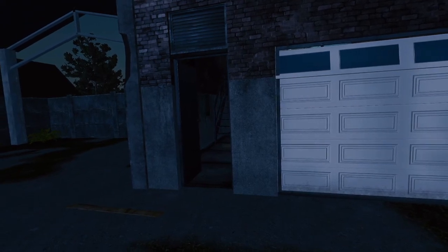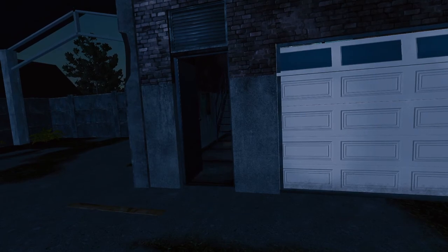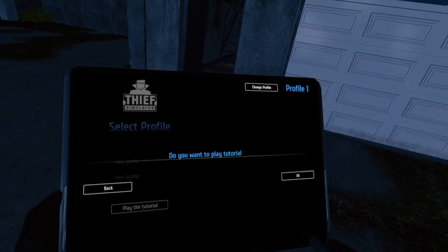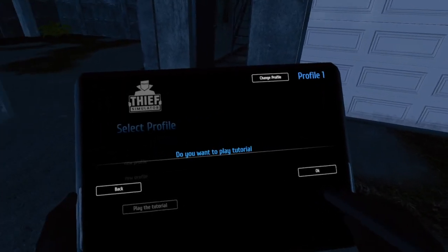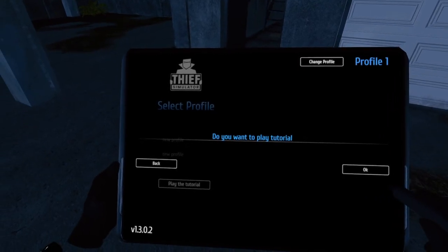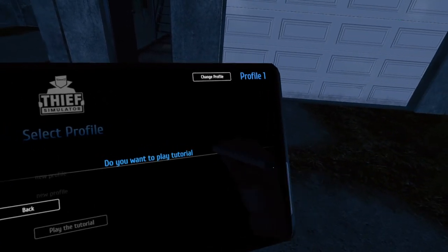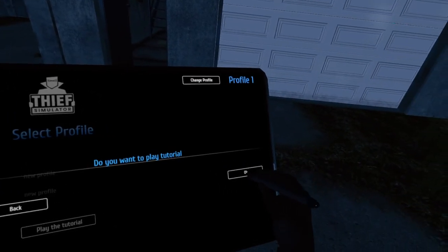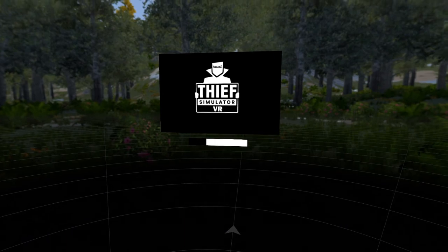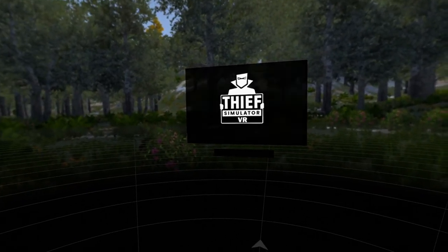That's the tutorial for Thief Simulator. Let's see, we'll make a new profile and see what we can do with the first mission. I don't want to play the tutorial again — is it putting us in the tutorial? We're going to have to exit this.